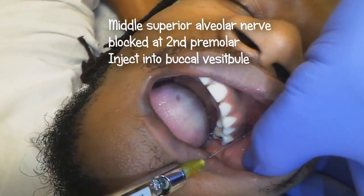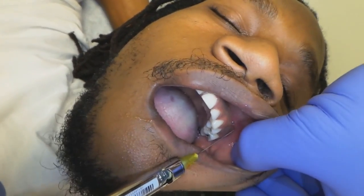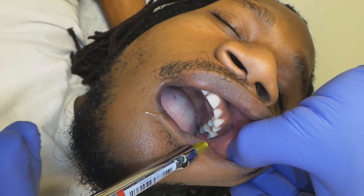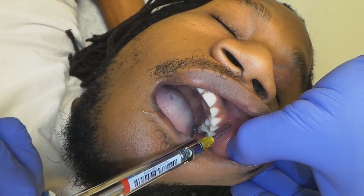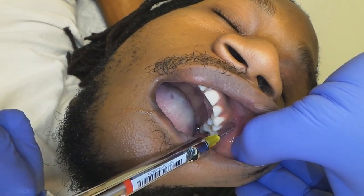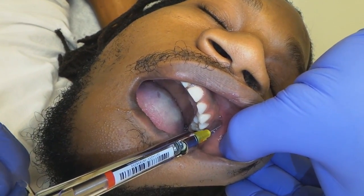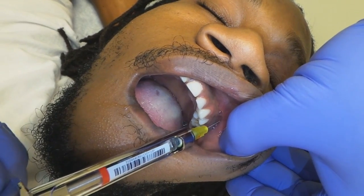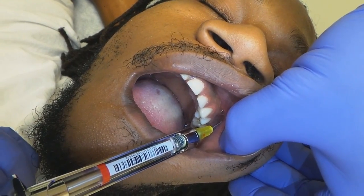The buccal vestibule is right there. I'm going to advance a little bit and give a little bit as I go. There are no major arteries right here. When you do the PSA, there are a lot of major arteries that run through there, so you do need to aspirate. Once I got it in about this far, no positive aspiration — deposit the anesthetic.